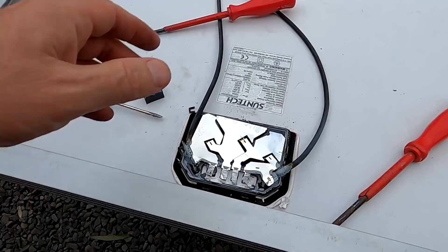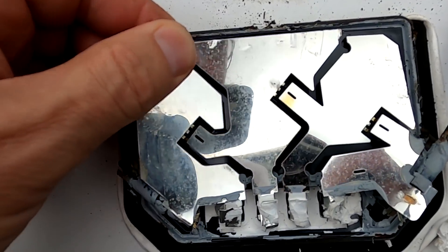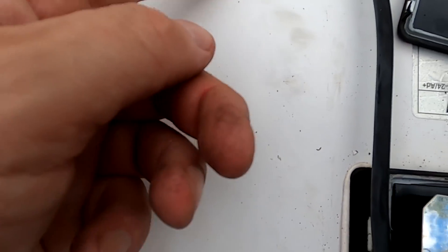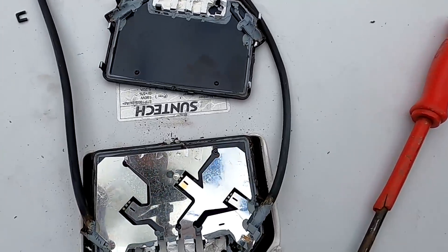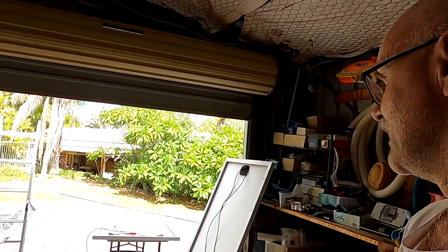All right, we got the first one open. It is so hard - it's glued in there on the outside. If you have seen my last video, I explained what we are doing here. You can see the plastic clips are broken. We have to put this panel in the garage to measure the diodes, because as soon as there is light on the panel it won't measure correctly anymore - you can have false positive readings because of the voltage applied to the panels.